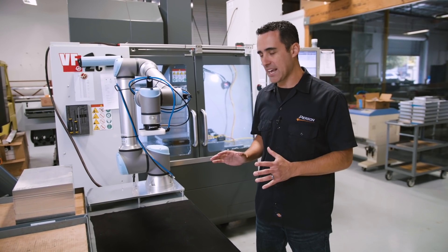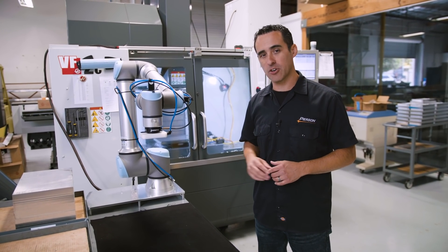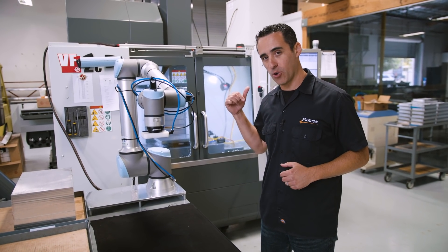The robot is fully programmed and set up with two carts of material. All that's needed is to press start on both the CNC control and the robot to begin the production run.